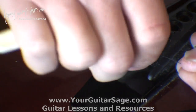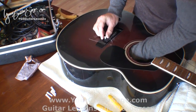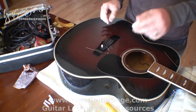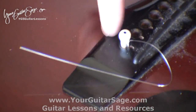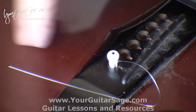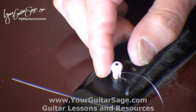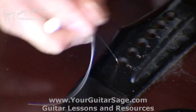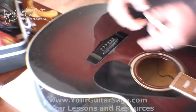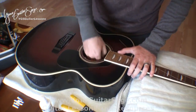Sometimes you'll get one that's a problem child. If the peg is pushing right into the center of the body, you can go inside the guitar and counter it from the back, pushing it up like that. I do that sometimes if I have a real problem with one.